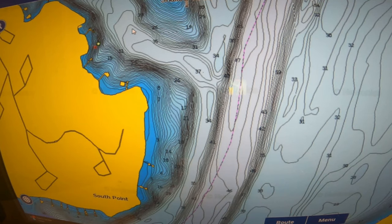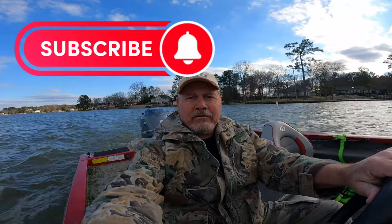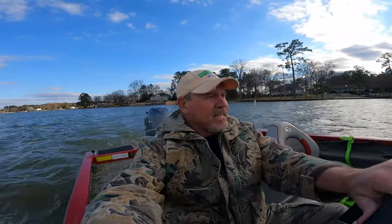These creek channels coming in out to the main channel — these are like the highways for the bass, the bait fish and all. They're going to move in and out of here, so I would probably put a brush pile or two in there. Well guys, I hope this helps you if you're thinking about putting out Christmas trees. Until the next time, God bless all of you and have a good week.